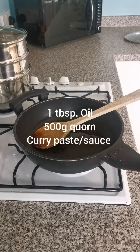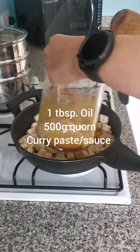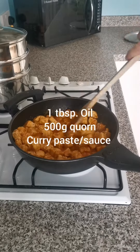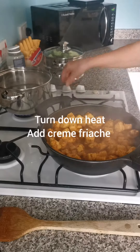I added some coconut oil to the pan and then added 500g of the corn pieces, just coated that in the oil, and then added my sauce. It smells incredible at this point, so you just want to leave that to cook for around 20 minutes.